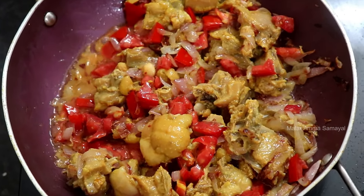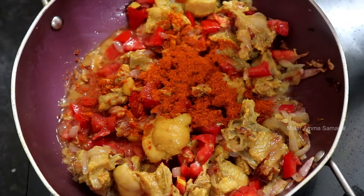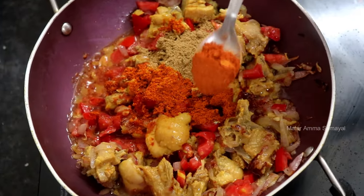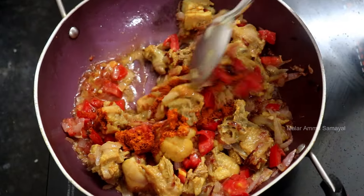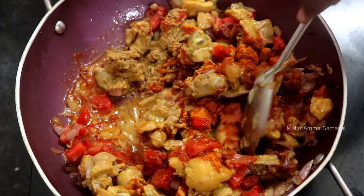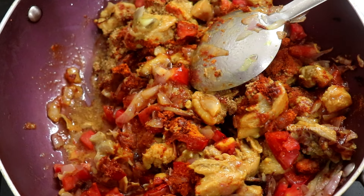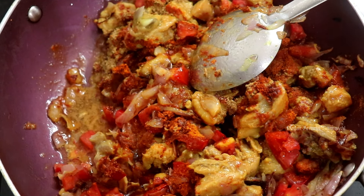Add 1 teaspoon of beef. Add 1 teaspoon of garlic. Add 1 teaspoon of salt. Add 1 teaspoon of garlic. Add salt to the chicken. We have to do it in the stew.